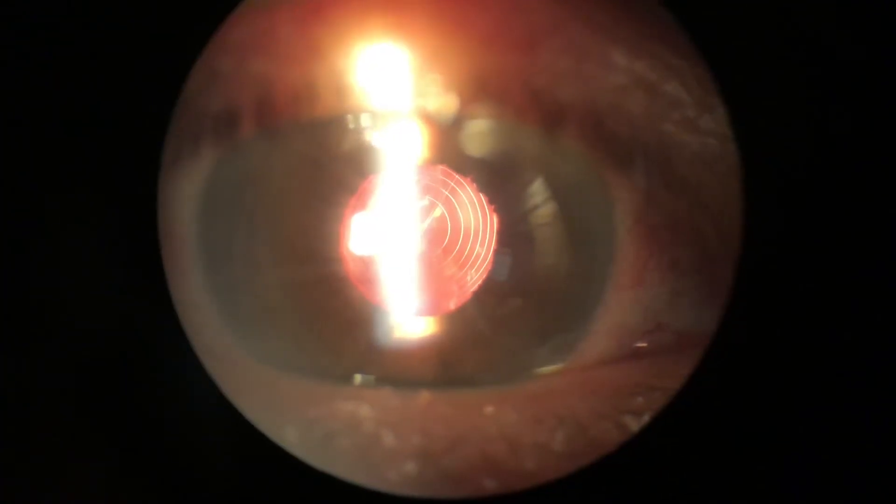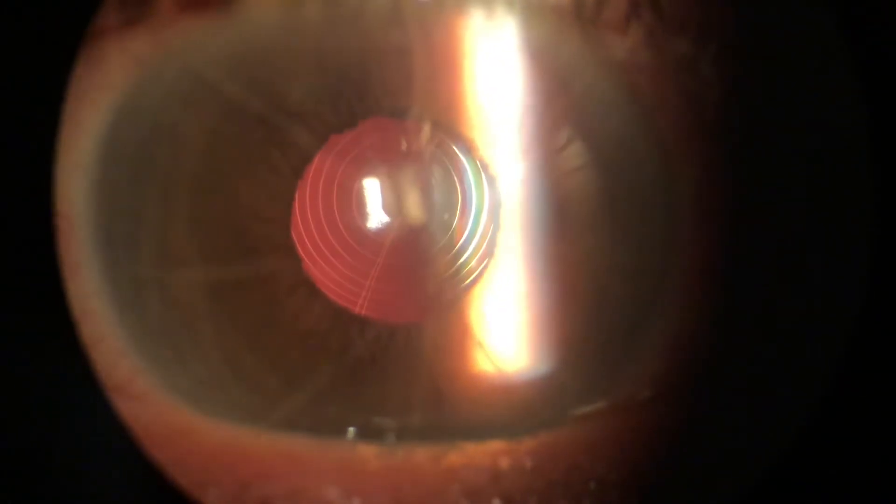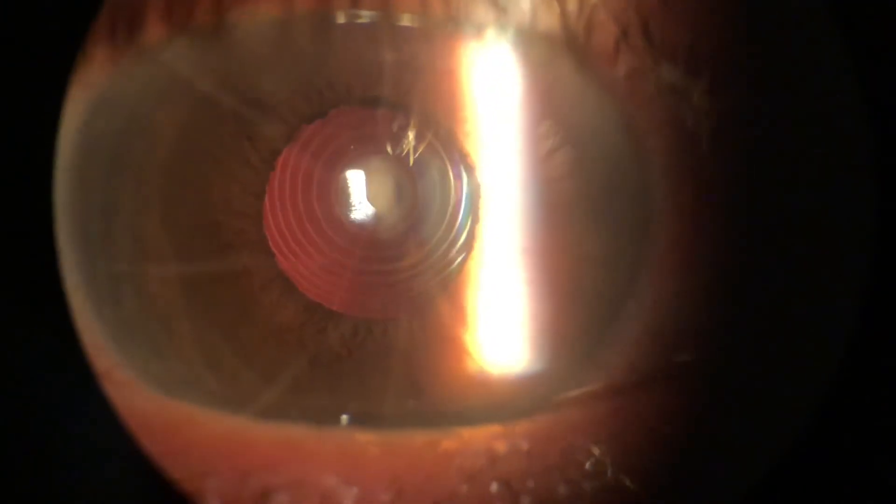This is the patient on the first day postoperatively. We can see through the slit lamp that the lens implant is perfectly centered. The patient's vision was 20/25 uncorrected, and the patient was very pleased with their unaided and best corrected visual acuity.